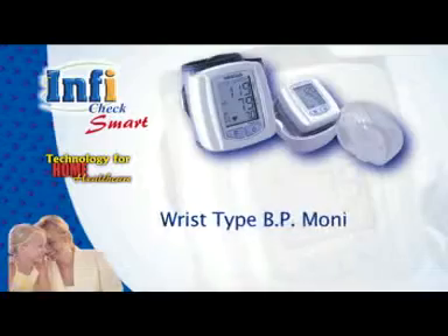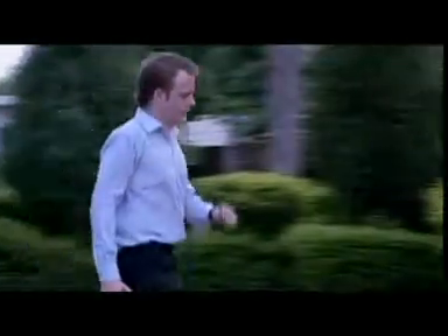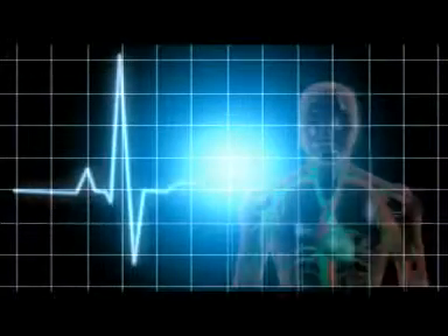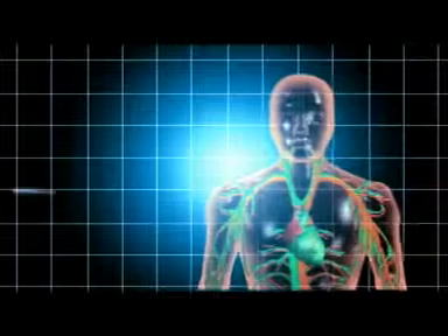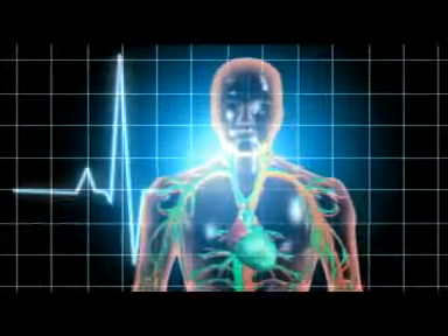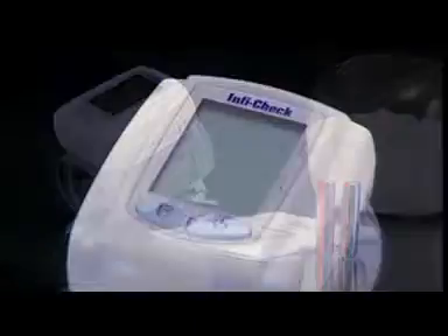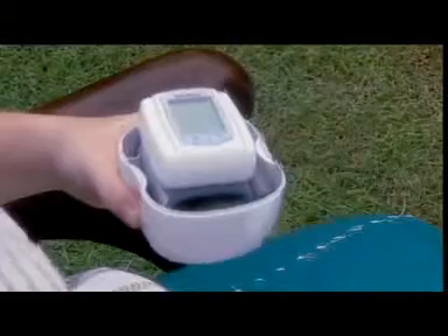InfiCheck smart wrist type BP monitor. In the stressful fast lifestyle of today, when you don't have the time to take care of yourself, when you try searching for something to believe in, you will feel the power of advanced technology for analyzing human body physiology. InfiCheck wrist type BP monitor is an advanced portable device meant for daily monitoring of blood pressure between visits to the doctor.